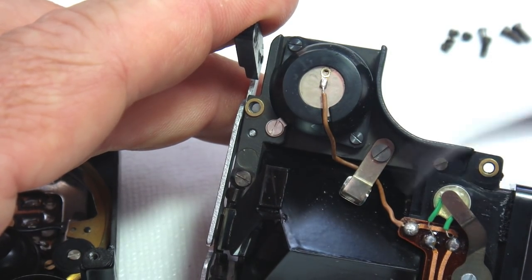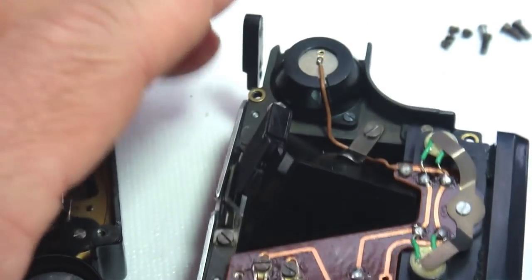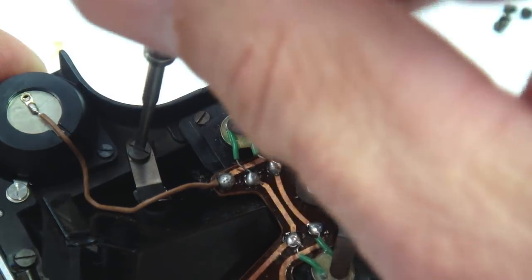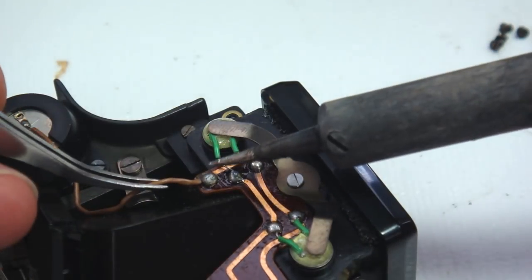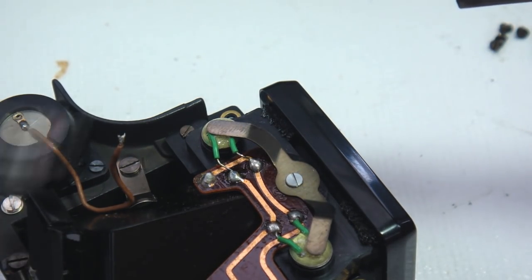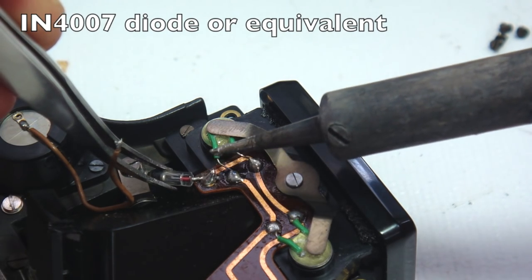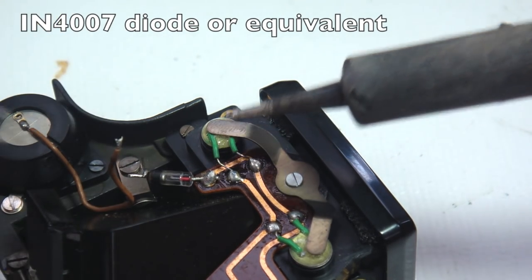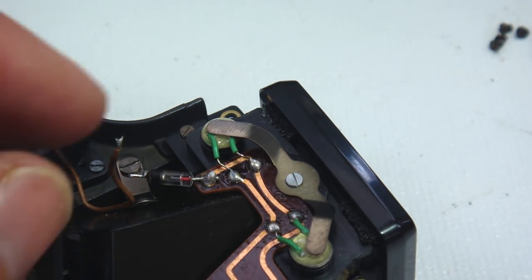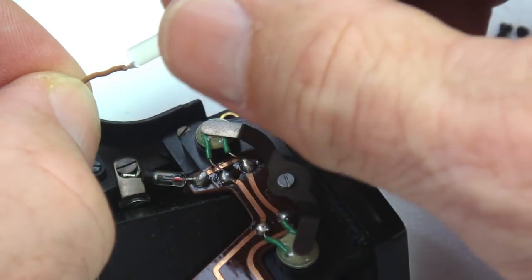Now let's install the voltage dropping diode. We'll put it right here between the battery and the circuit. Loosen the prism clip to remove the wire from underneath it, and then unsolder the wire from the CDS circuit. Now install the diode in line. Note the position of the cathode band. This modification will allow the meter to operate accurately using two silver 625 batteries or two lithium 625 batteries.